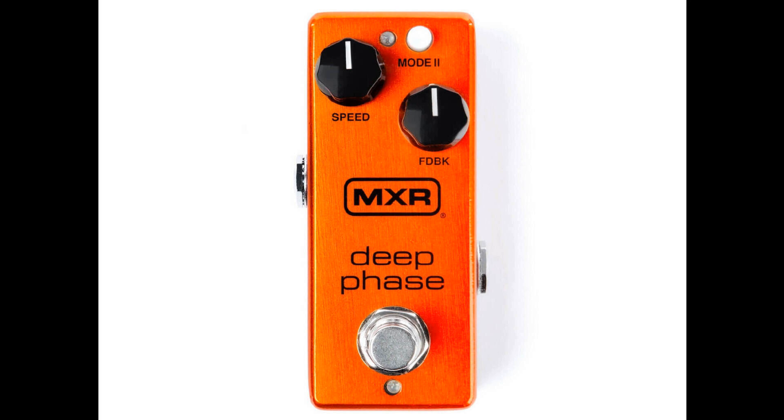MXR launches the Deep Phase, a new compact two-knob phaser. Welcome to Music Gear, where we bring you the latest info on new music instruments, software, and other gear from around the world. MXR has added to its phaser lineup with the new Deep Phase, a compact two-knob pedal voiced after a classic two-mode phaser circuit.